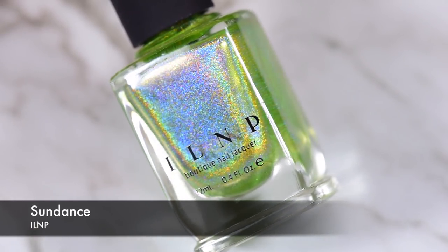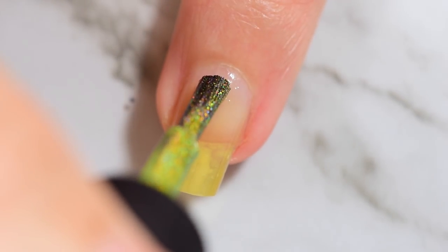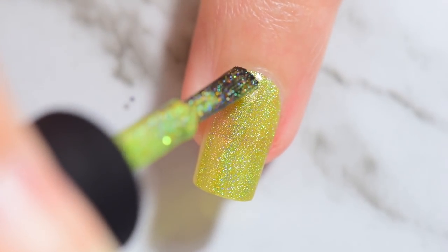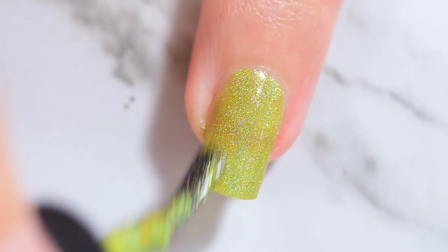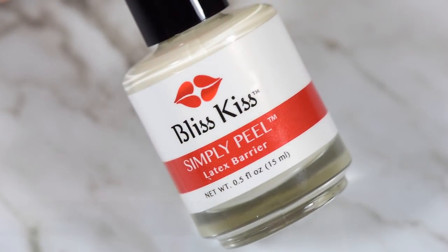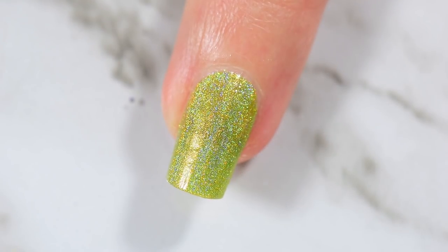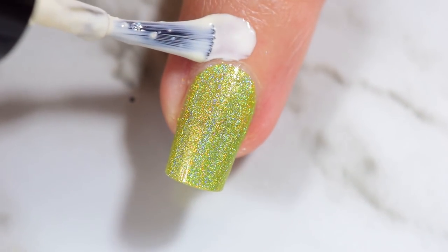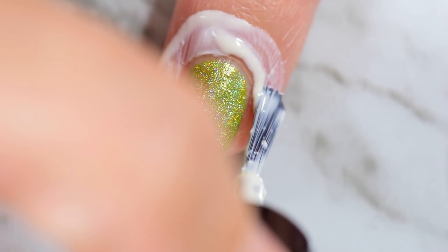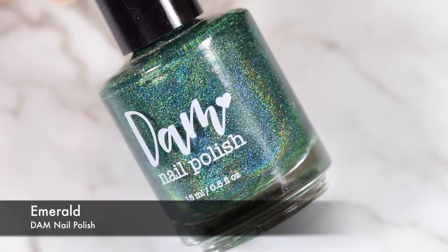For the base color I'm using Sundance from ILNP — this is from their summer ultra holographic collection. I actually got the whole collection and was gonna do a swatch video for it this week but I haven't sat down and swatched them yet, and yet here I am already using them in a tutorial. This happens every time I get a collection. To protect my cuticles I'm using my Simply Peel from Bliss Kiss — I think this is the last bottle I have.